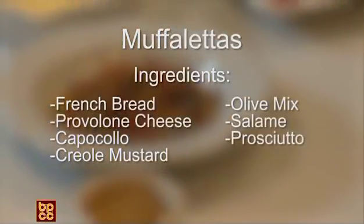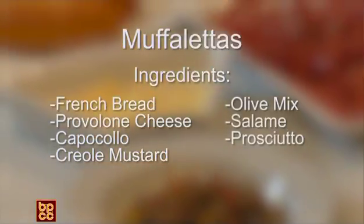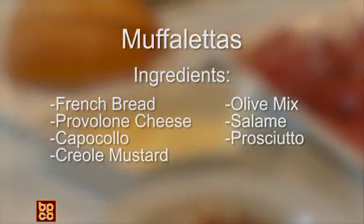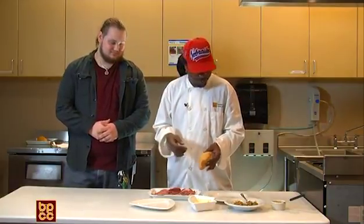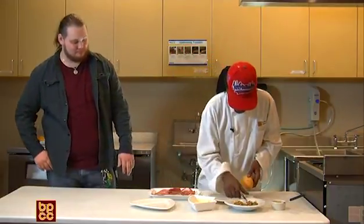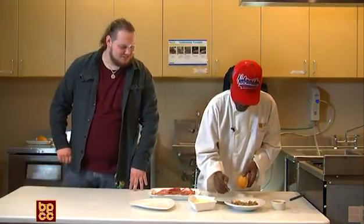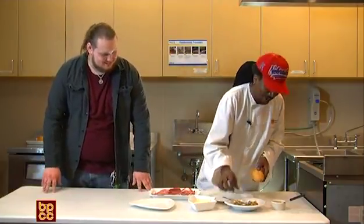Oh, that sounds savory. It is savory. First of all, we're going to start with your basic French bread — this is a small French bread, just as an individual serving. You can get probably about two or three servings out of it really if you slice it up for a buffet or mini muffalettes. It's a party style — Super Bowl's coming up, man, we gotta get ready.